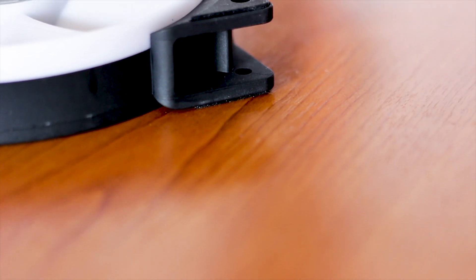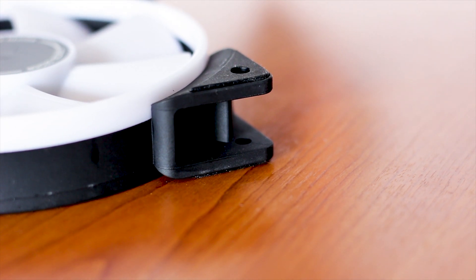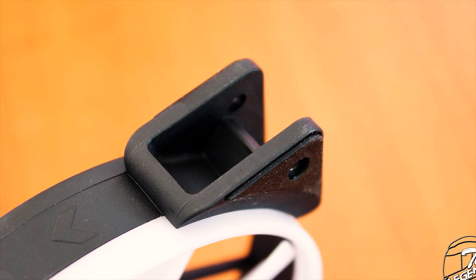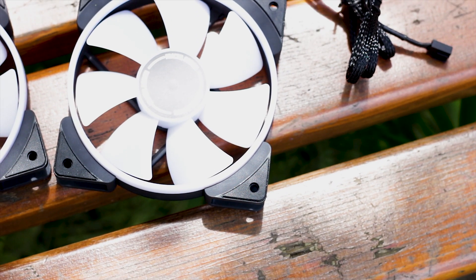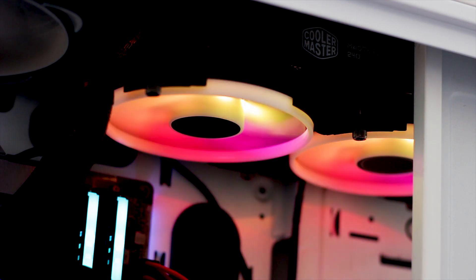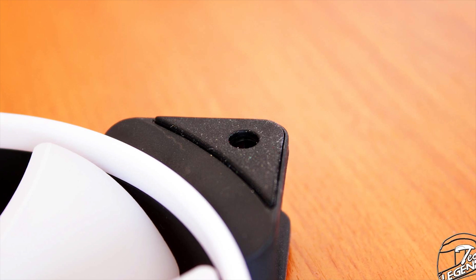The corners of the fan use rubber pads on both sides to prevent vibrations from being passed into the structure of your case, and also to prevent scratches on heatsinks while providing a stable base for the fan. While it doesn't look or sound like much, rubber pads are great when installing a fan on a case or attaching it to a metallic heatsink. However, just like any other rubber pad, these are a dust and fiber magnet and require constant cleaning.